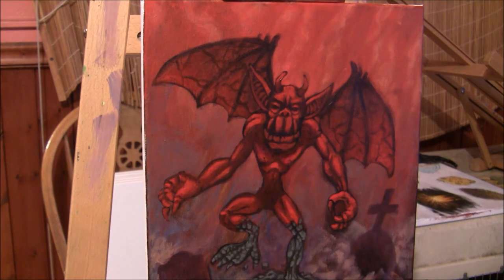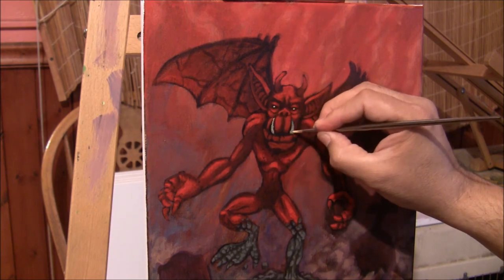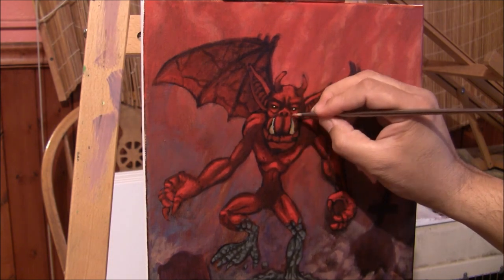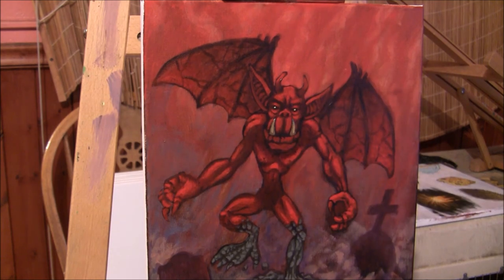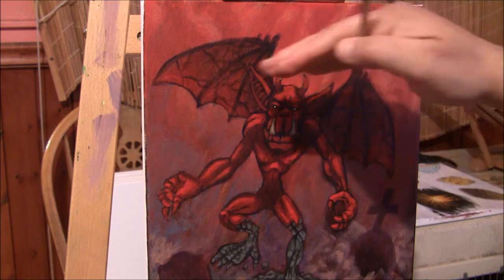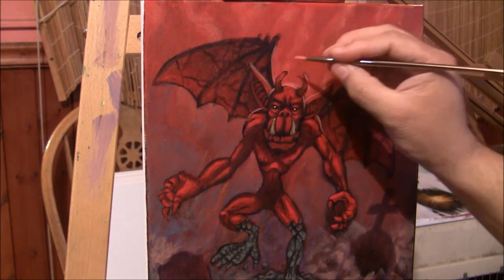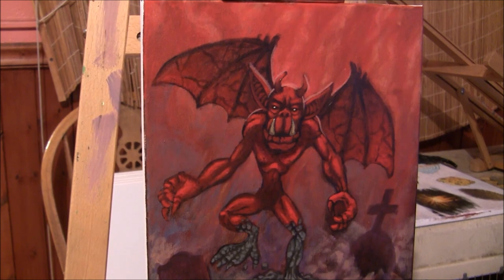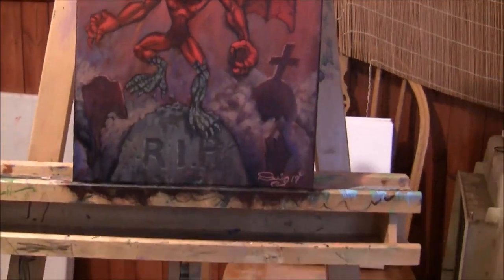I'm going to give him some beady eyes and some pupils to make it more interesting. Since we have this light back here, I'm going to put some rim lighting behind him and some of this lighting back here on the tombstone. The camera doesn't capture all the beautiful colors that are in that tombstone.